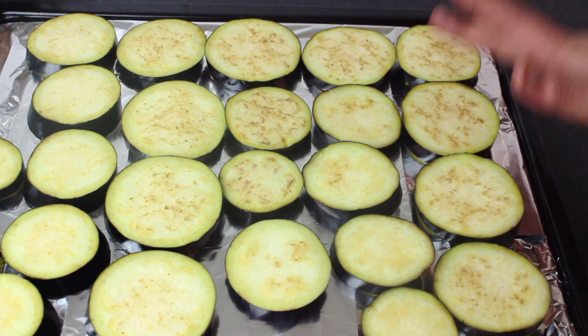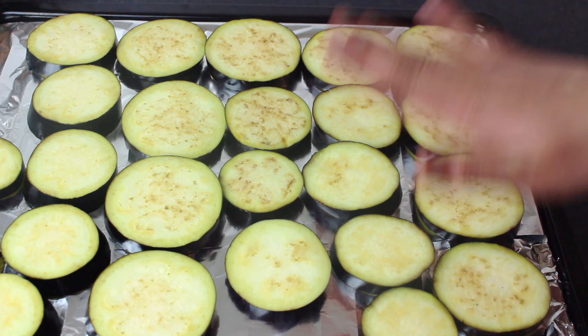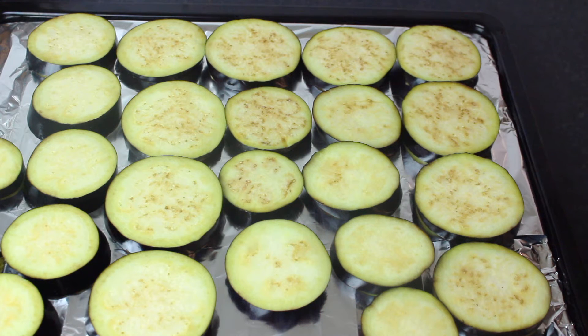Simply pat the moisture dry with a tissue. You will add the mixture on top of the baking tray. Now put the foil and then the baking paper on the tray. Preheat the oven to 180 centigrade, 350 Fahrenheit, Gas mark 4, because this will be baked.